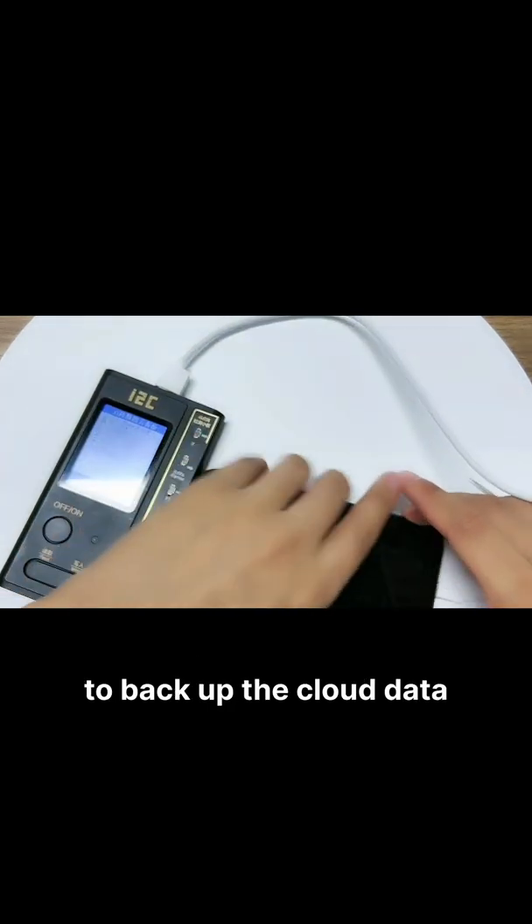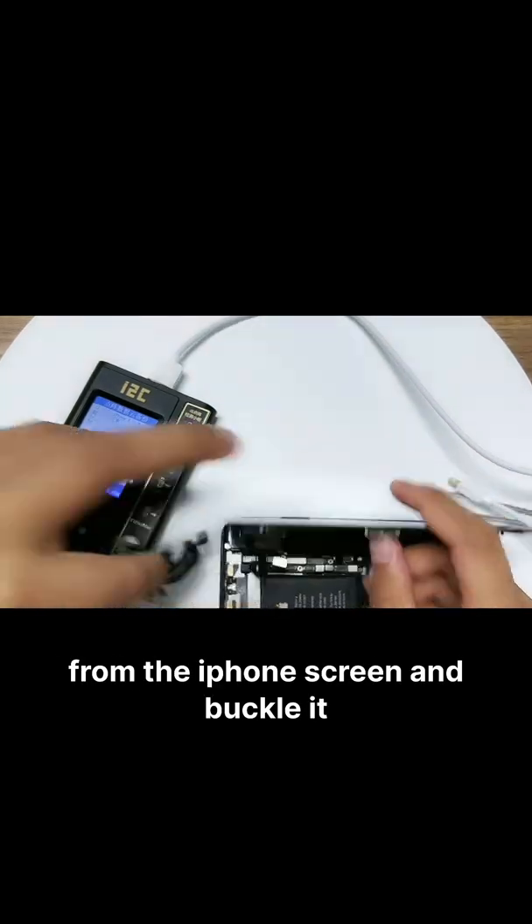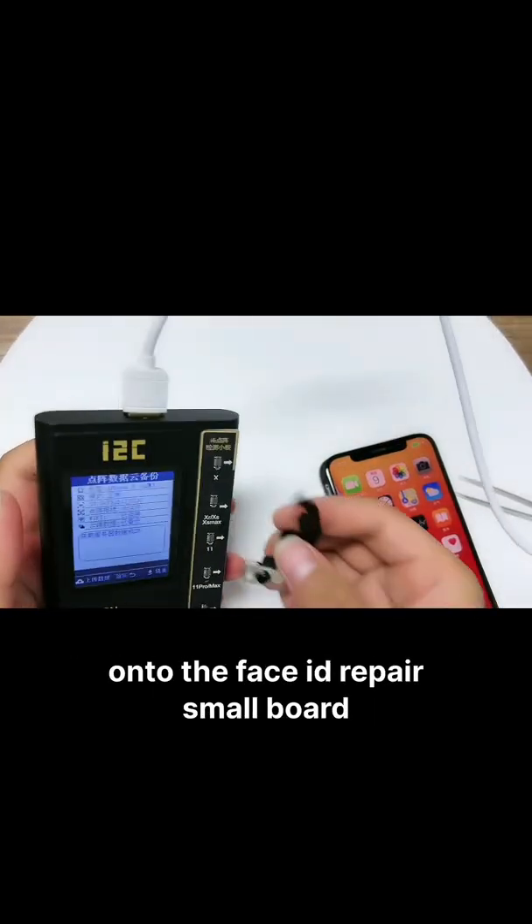To back up the cloud data, you need to take out the Face ID module from the iPhone screen and buckle it onto the Face ID repair small board.